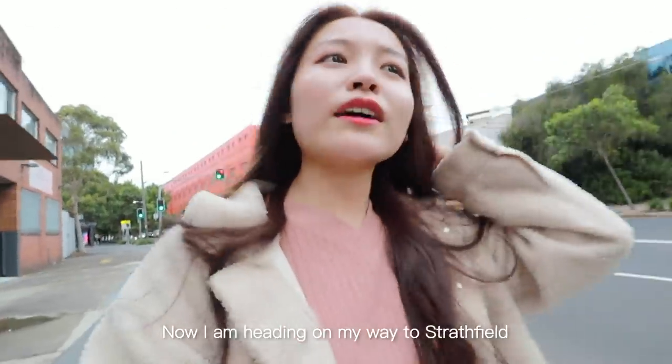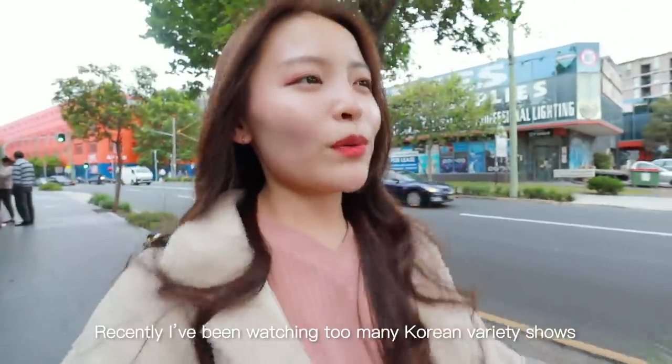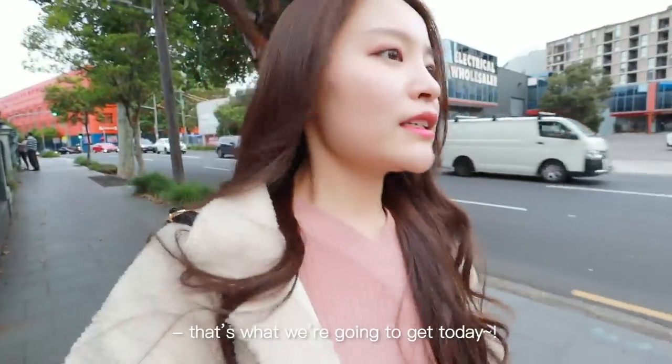Now I'm heading to Strathfield to meet Alina for dinner. We're going to be having Korean-Chinese food. Recently I've been watching too many Korean variety shows where they eat jajangmyeon and I've been craving it, so that's what we're going to get today.